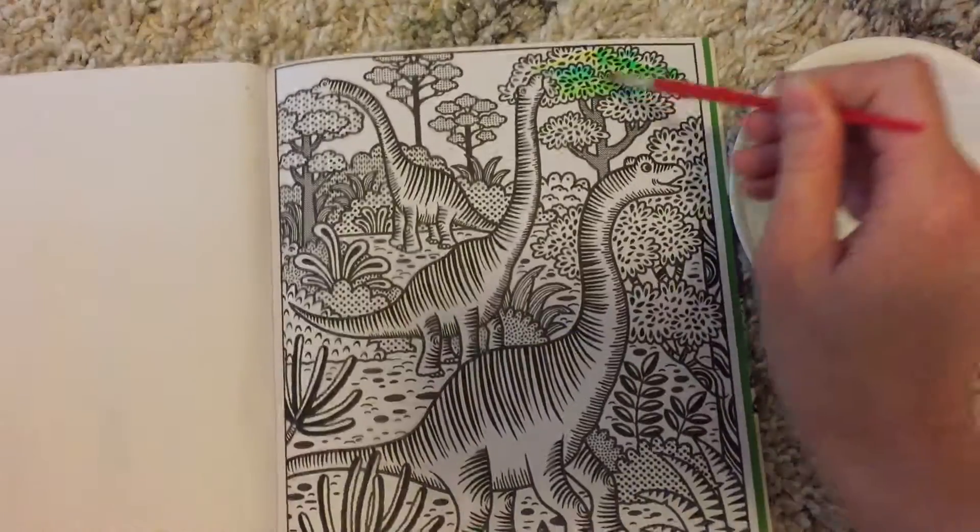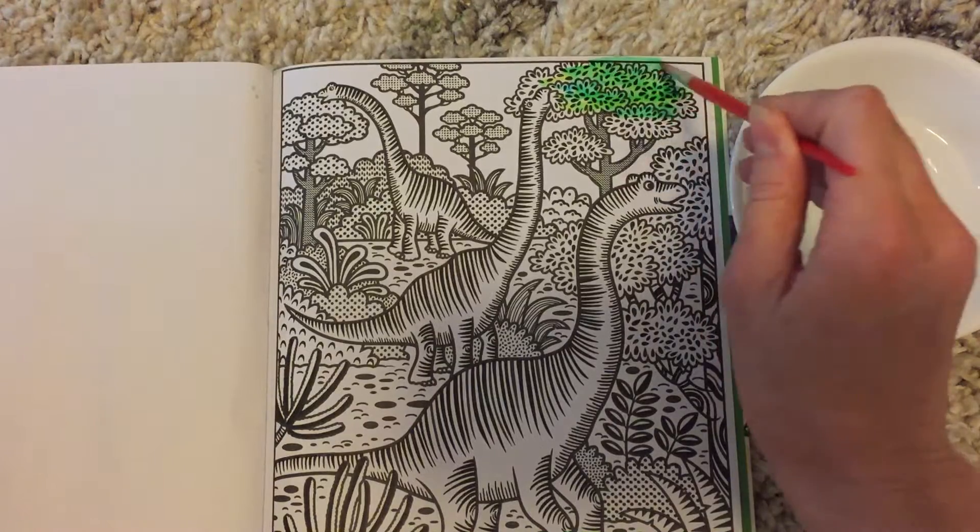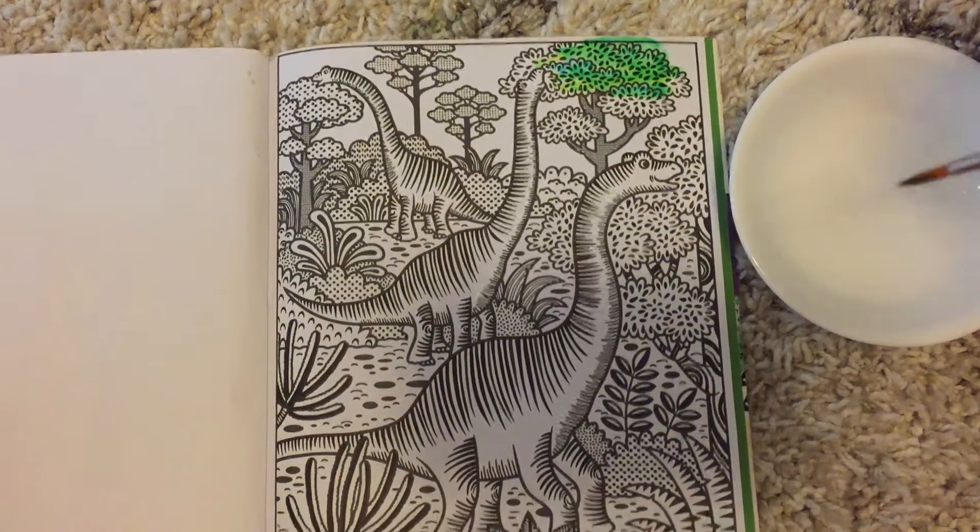And then we just paint the trees — there's already color in there activated by the water. You can hear my three-year-old in the background, and I'm gonna let him do it.